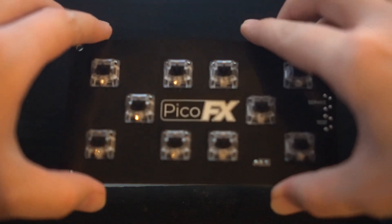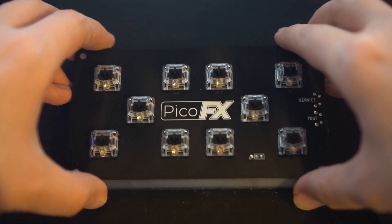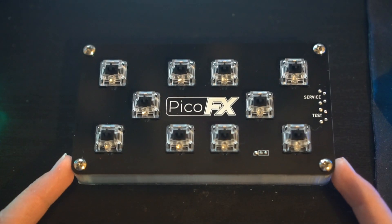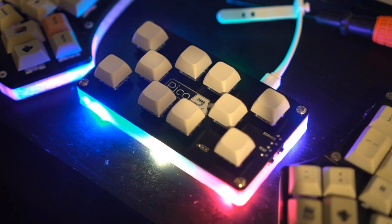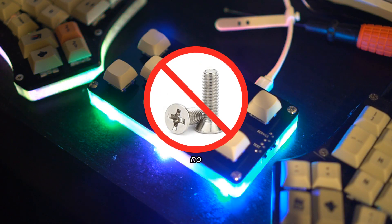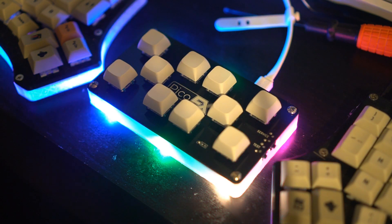All that's left now is to assemble the shell, which is probably the easiest part. Take four M3.5 machine screws, around 8mm long, and thread them into each corner. If your case didn't come out very well, or M3.5 screws are far too tight to properly screw in, you could give M3 a try instead. Whichever screws you pick, make sure they're not countersunk. Lastly, add your favorite keycaps and you're done — your PicoFX is finally ready for use.